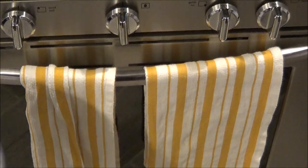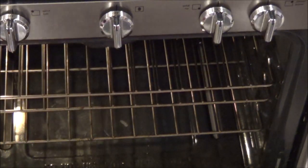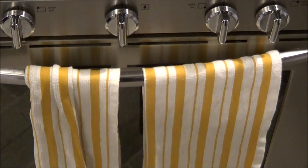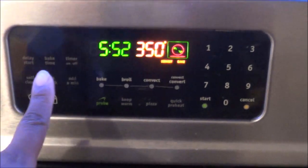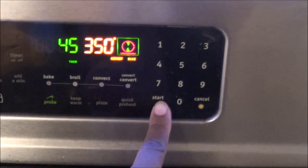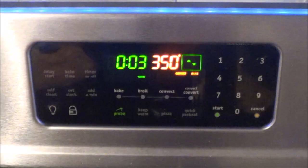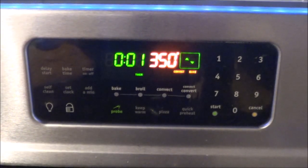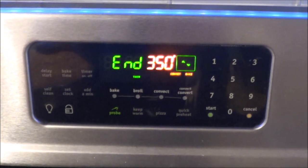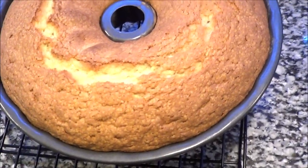Since the oven is ready, let's put it in. I suggest baking it for about 45 minutes to an hour. I always do 45 minutes because I have a convection oven which usually cooks things a little bit faster than a regular oven. Let's set the timer at 45 and feel it out to see when it's ready.